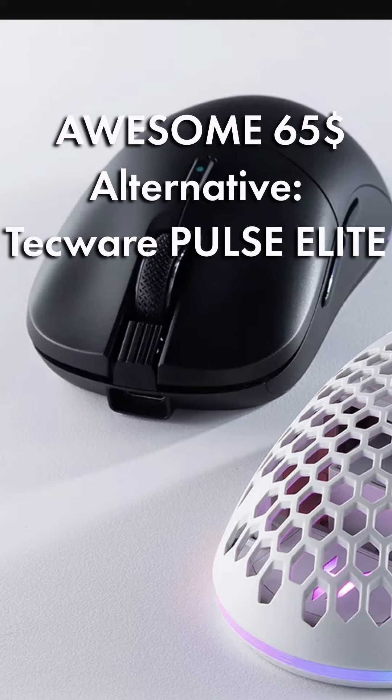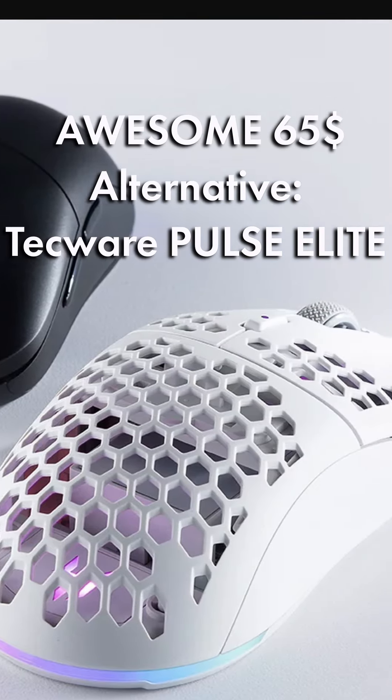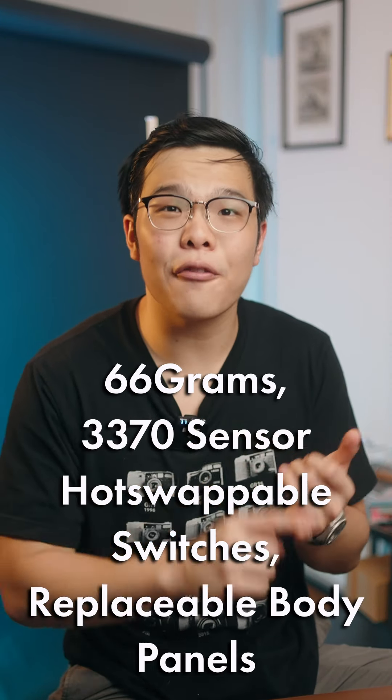If you're looking for a super cheap option, the Tecware Pulse Elite is only 65 Singapore dollars on Lazada or Shopee. It's 66 grams with the lightweight attachments and it has hot-swap switches, so you can easily swap out the mouse clicks if they fail or if you don't like them — which is a feature that all these more expensive mice don't even have.